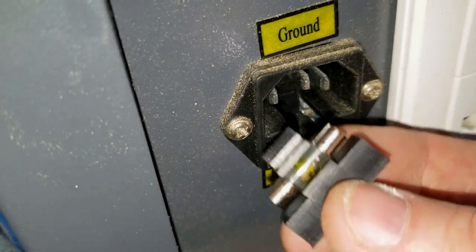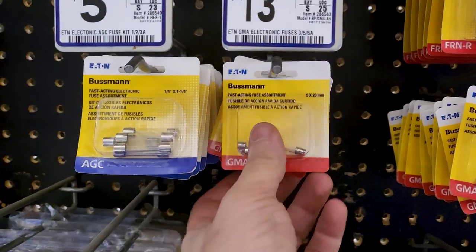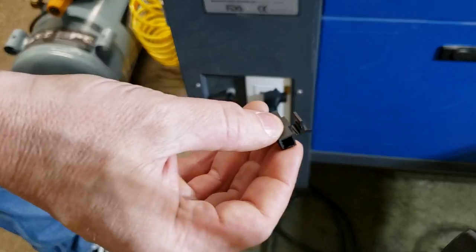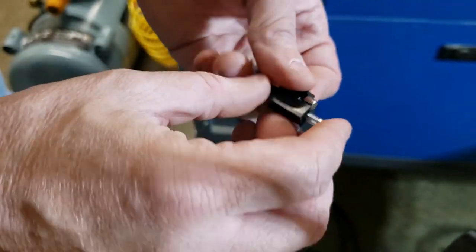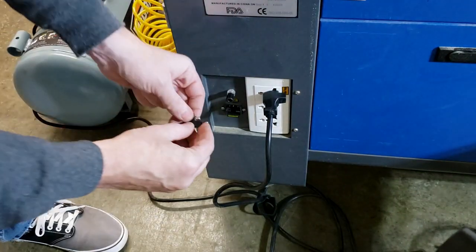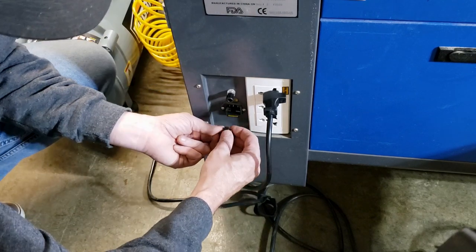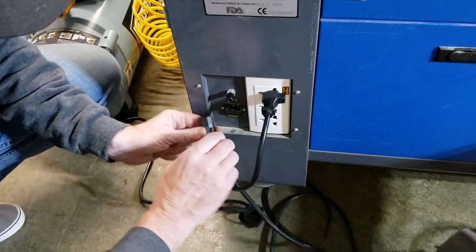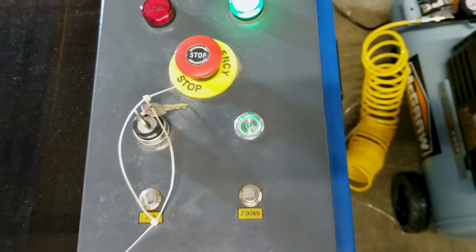We ran over to the hardware store to pick up some fuses since I'd already used my spare. This new fuse is just a little bit smaller than the holder so I had to wiggle it into place. And we're putting a spare fuse back in there just in case. Then I ended up plugging everything into that heavy-duty power strip and we are good to go. Like a thing of beauty.